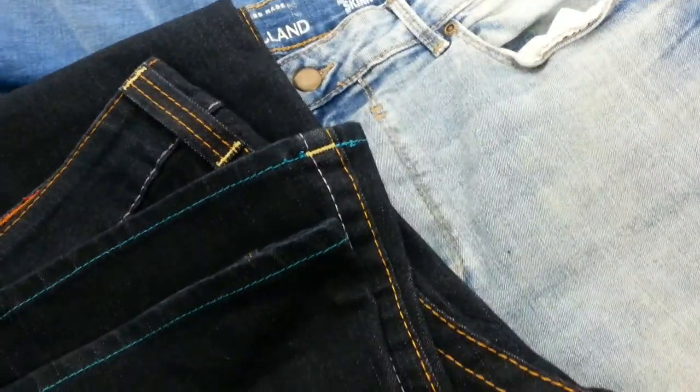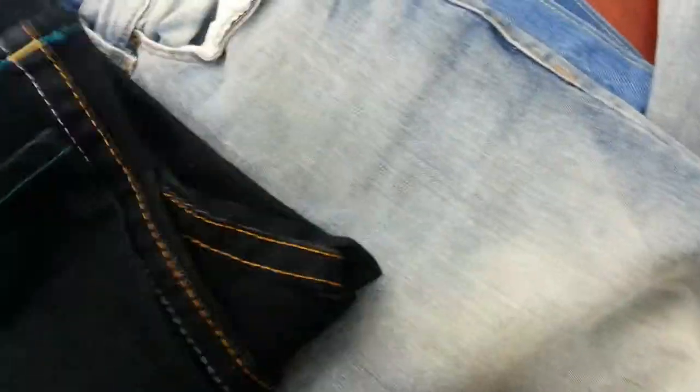Hi everyone, in this quick video I am going to demonstrate to you how to sell branded clothes or jeans for your eBay business. I'll show you quickly what sort of thing you look for when you're listing it and when you're taking a photo of any garments.